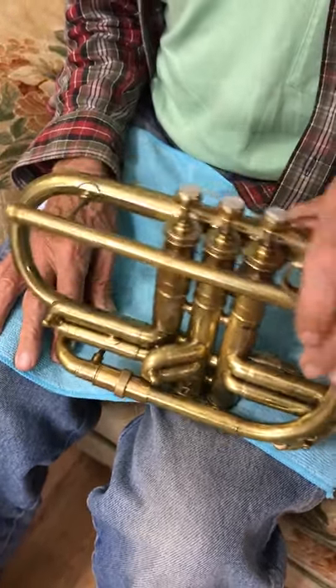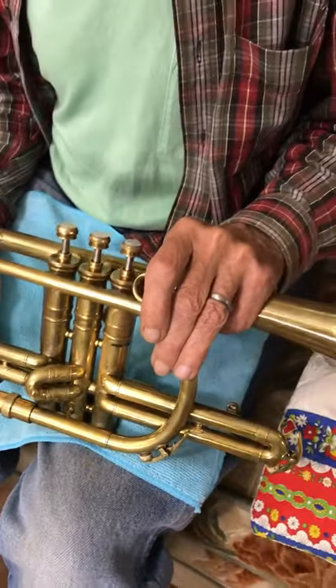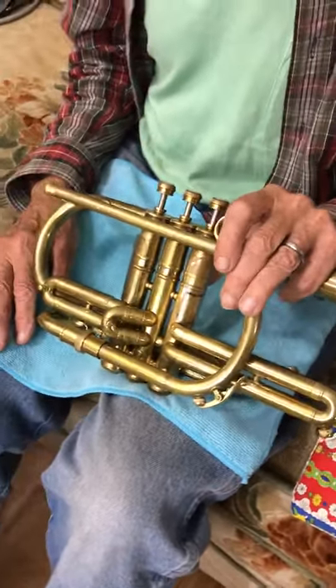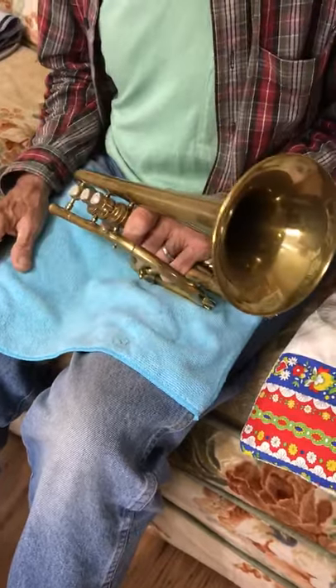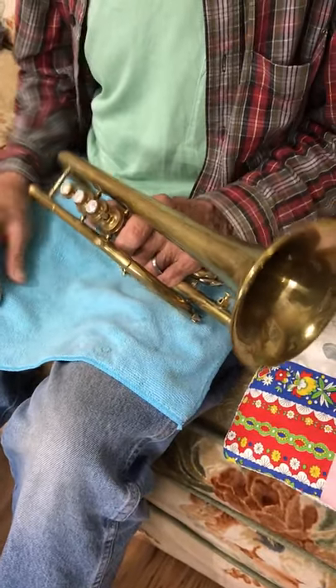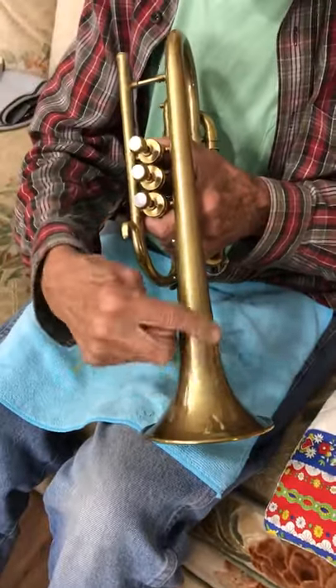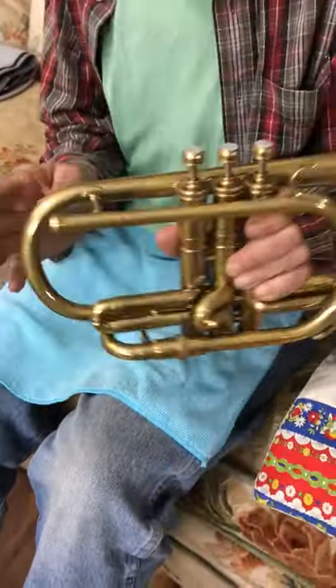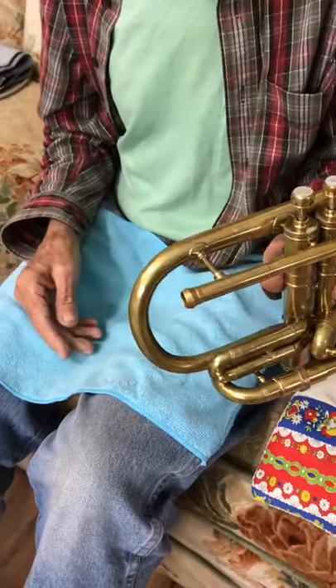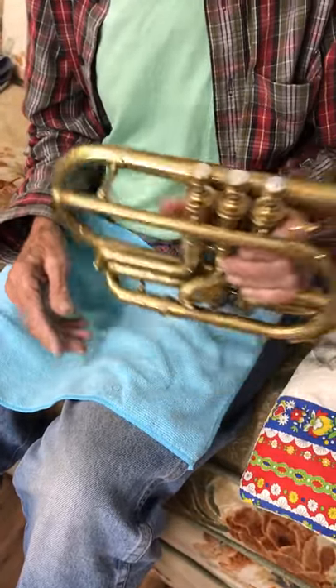So that's really about it. The only other thing is don't bump it or mess it up. Almost every cornet I've seen has gotten a dent right in this area because people carry them around and bang it, and you also get people that bang this end — I don't know how they manage to.